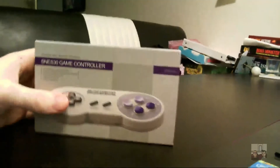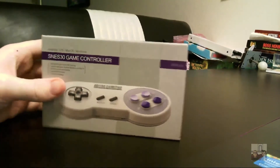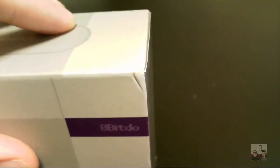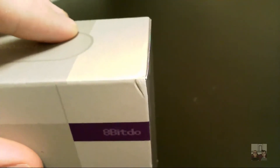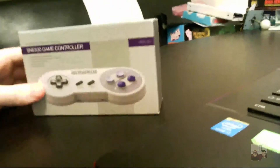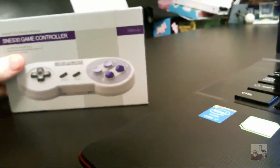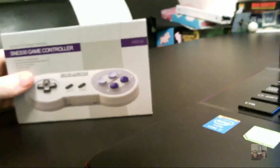First impressions - this packaging is really nice looking. It's got a nice feel to it. It's not too beat up from the mail - it comes in a padded envelope, so I always kind of expect it to get a little beat up. You can see the corner there being a little damaged. I apologize for the blurriness - I'm using a generic driver for this camera, and I'm just holding it in my hand at the moment. I tried to mount it to my face GoPro-style, but that didn't really work out.